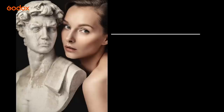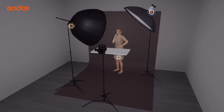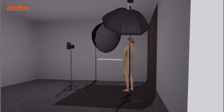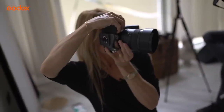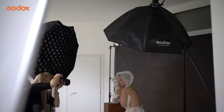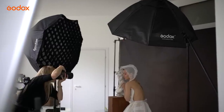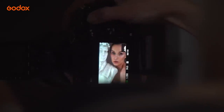One small modification gives us setup 6: a white reflector under the model's face to fill shadows. The AD100 Pro is still our key light and an f4 aperture gives plenty of detail throughout the face for this classic beauty shot. We've been shooting all day and the battery on our key light the AD100 Pro is still going strong. At just over a pound in weight it's easy to move around the studio and has provided the key lighting for our entire shoot.